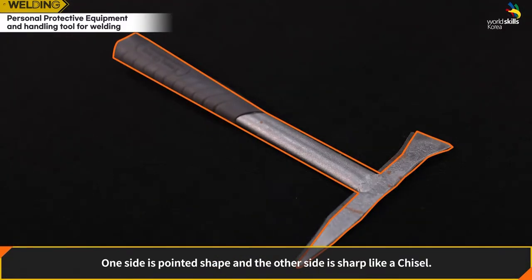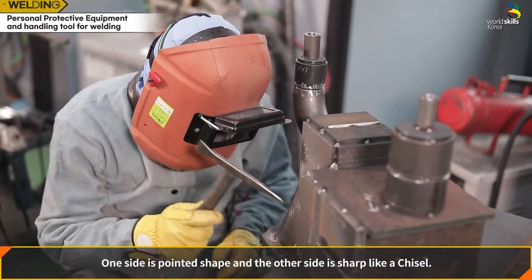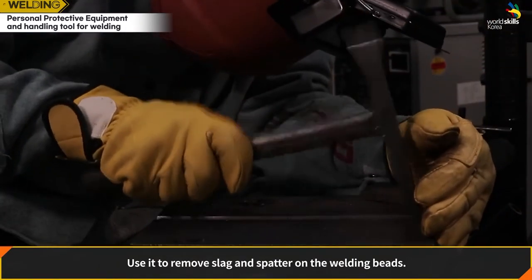Chipping hammer: one side is pointed and the other side is sharp like a chisel. Use it to remove slag and spatter on the welding beads.